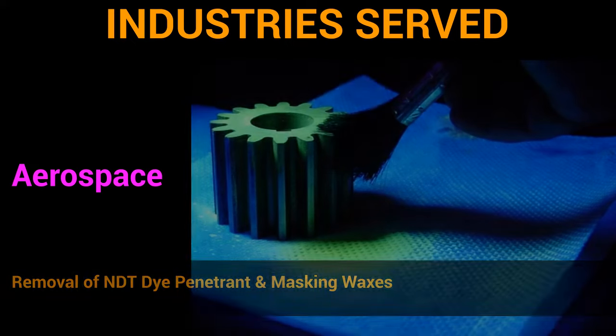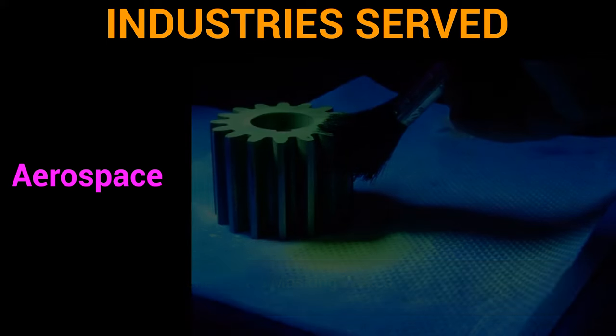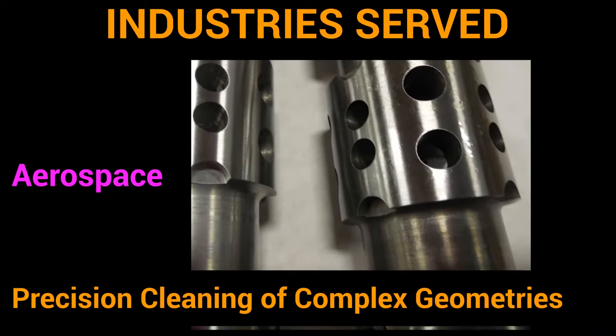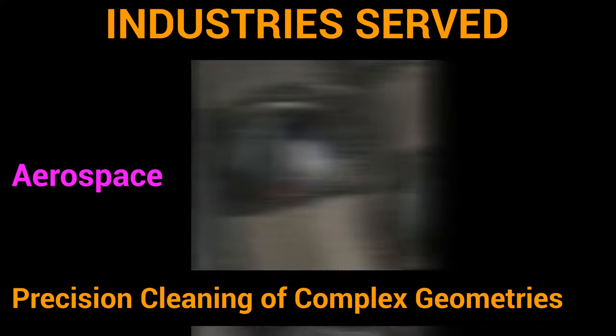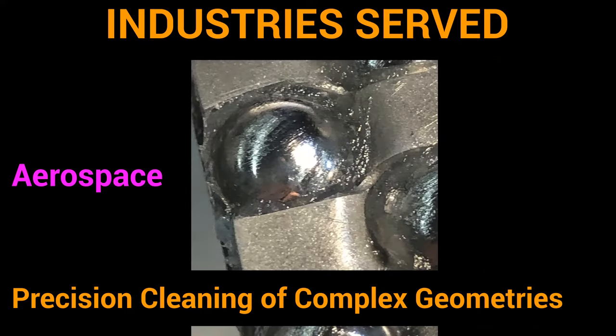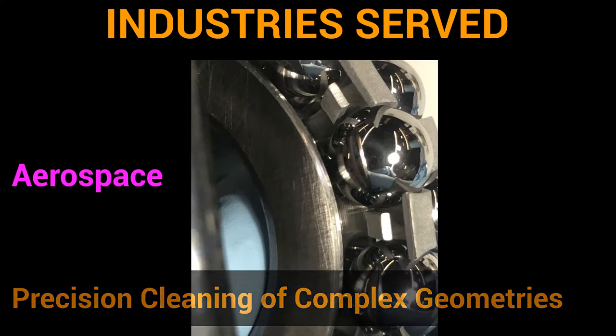Aerospace companies use precision and general vapor degreasing for NDT dye penetrant removal. Many aerospace companies use vapor degreasing for parts with complex geometries, including blind holes and other difficult-to-reach places, where solvents are able to penetrate and remove the contaminant.